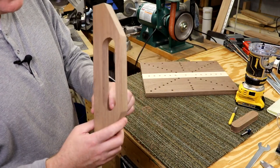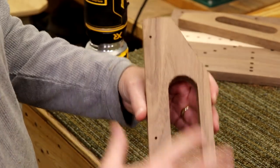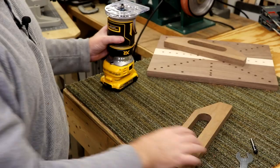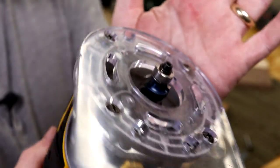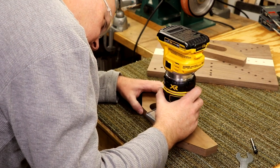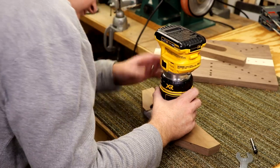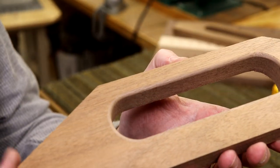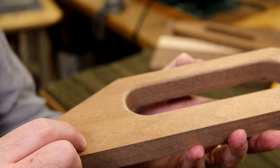If I hadn't been off on my depth that would have been a lot easier, but live and learn. I've got these trimmed out and I'd like to put a roundover inside the handle so that it's more comfortable on the hand. I'm going to use a quarter-inch roundover bit — that's going to put a nice radius on those corners. I'll do that on the other sides, then lightly hit these with some sandpaper to smooth up the inside, and that'll be way more comfortable in the hand.